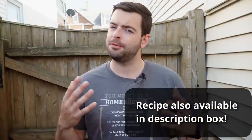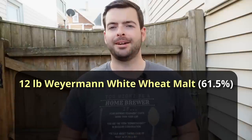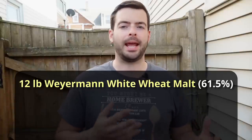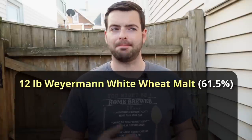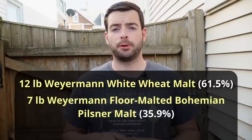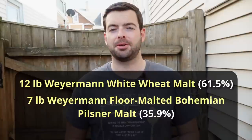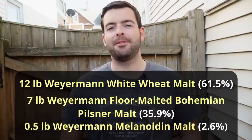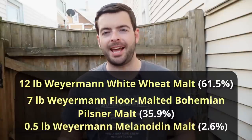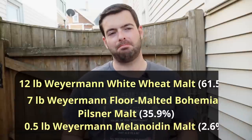Now for our recipe — keep in mind this is for a 10-gallon batch; just cut everything in half for a 5-gallon batch. We're starting with 12 pounds of Weyermann white wheat malt. Normally I do a 50/50 split of wheat and Pilsner malt, but today we're doing almost a 70/30 split. Next, 7 pounds of Weyermann floor-malted Bohemian Pilsner malt — an under-modified Pilsner malt ideal for a step mash. Lastly, half a pound of Melanoidin malt to simulate a little bit of a decoction mash.